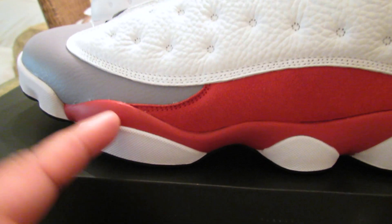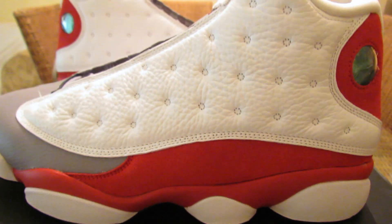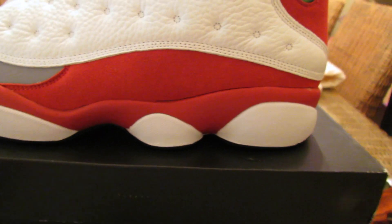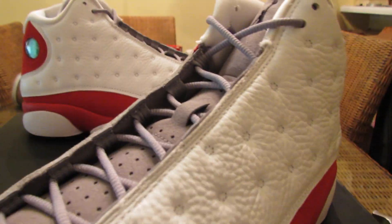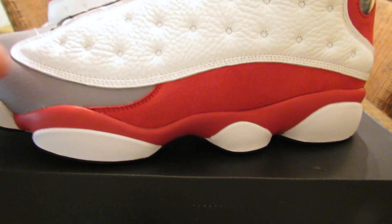I always wanted a pair of gray toes, but as most of y'all might know, these used to be suede. All the gray toes you'd see on the aftermarket — the pods would all be pink because the red would bleed onto the pods over the years. I never felt comfortable buying a pair with pink pods. What makes these special is this is actually the OG colorway — people think the 2005 gray toes are original, but the actual OG came out in China around '98 with a gray tongue. The 2005 is not the same color red — that's like a burgundy, this is varsity red.